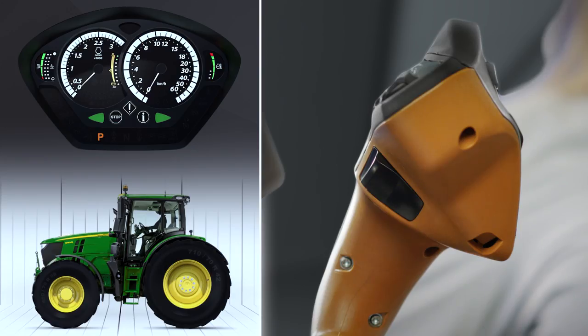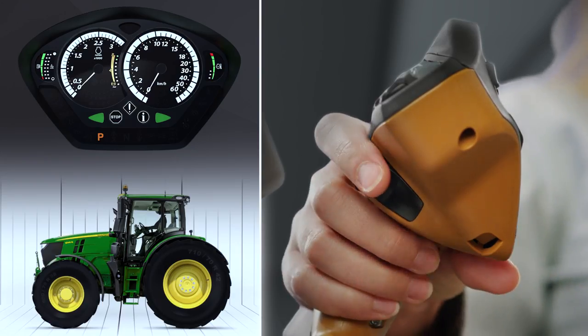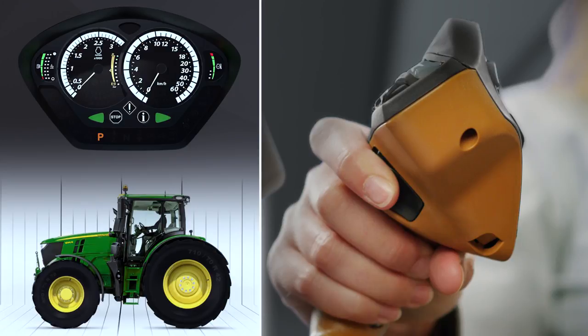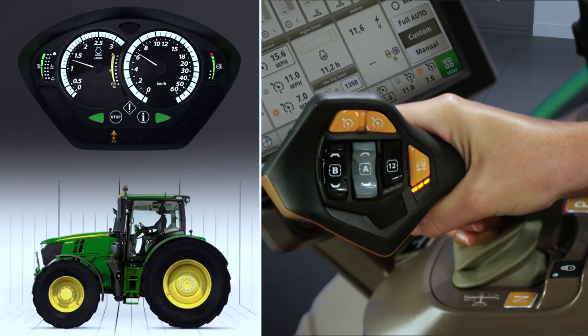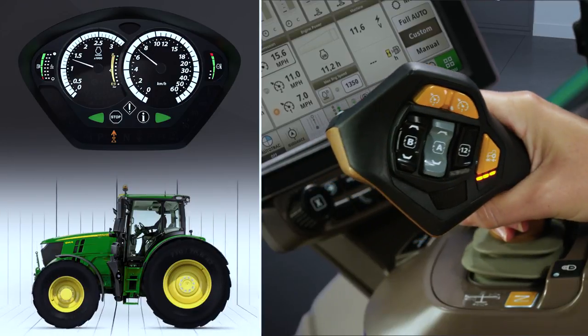Command Pro is simple to operate. From Park, press the activation button on the underside of the control lever, then push the lever to move forward and accelerate, and pull it backward to slow down.